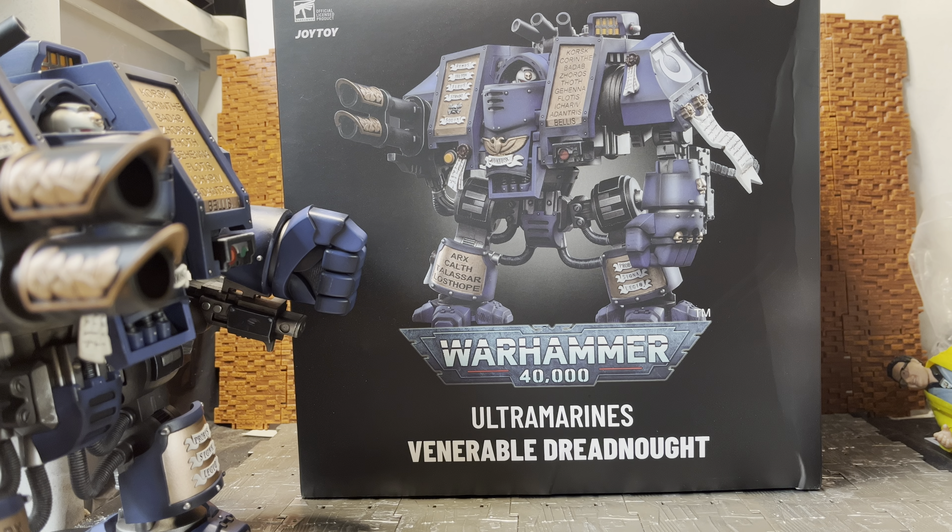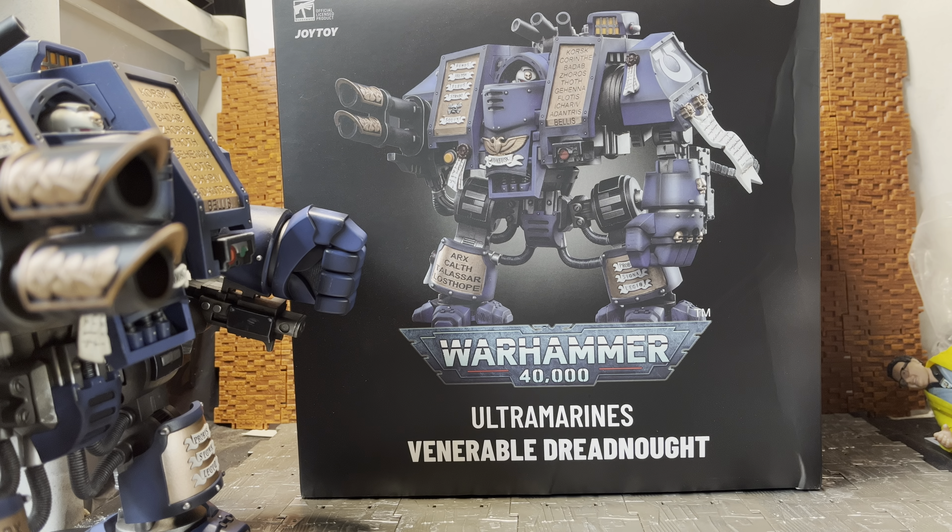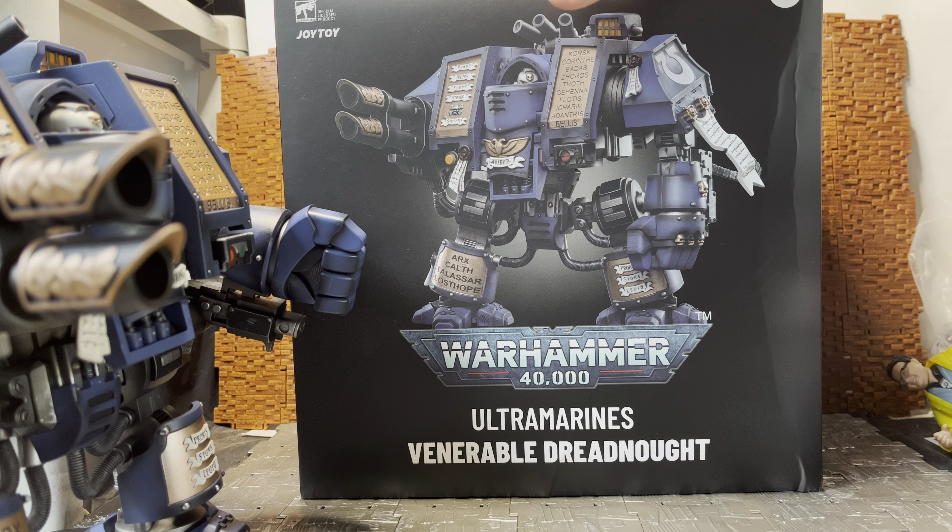The reason I didn't go for this initially is because I was really holding out hoping they'd bring out a more standard old-school style dreadnought — the one with the kind of box sarcophagus-looking front to it. But for the most part, this is like a veteran version of that, hence the Venerable Dreadnought.